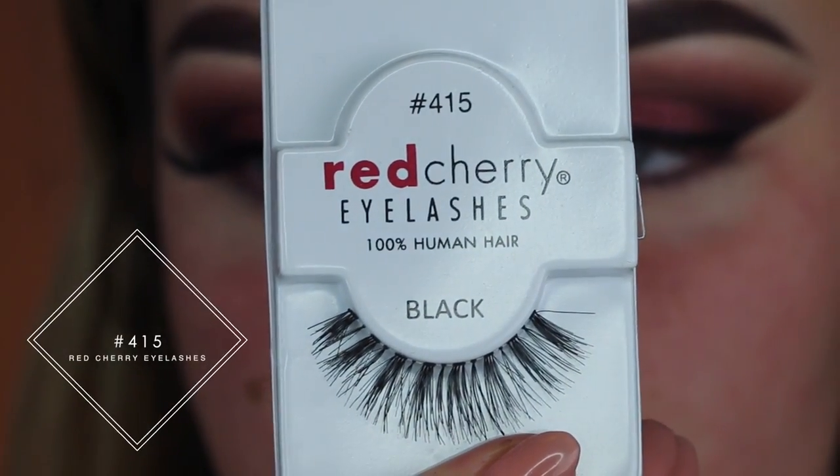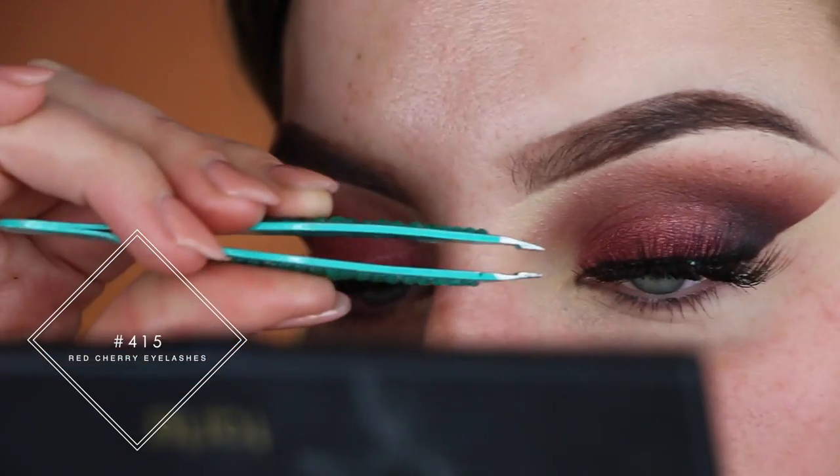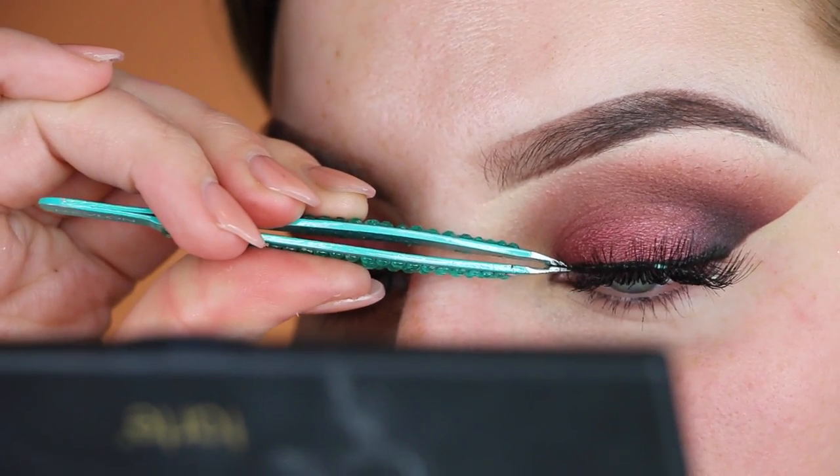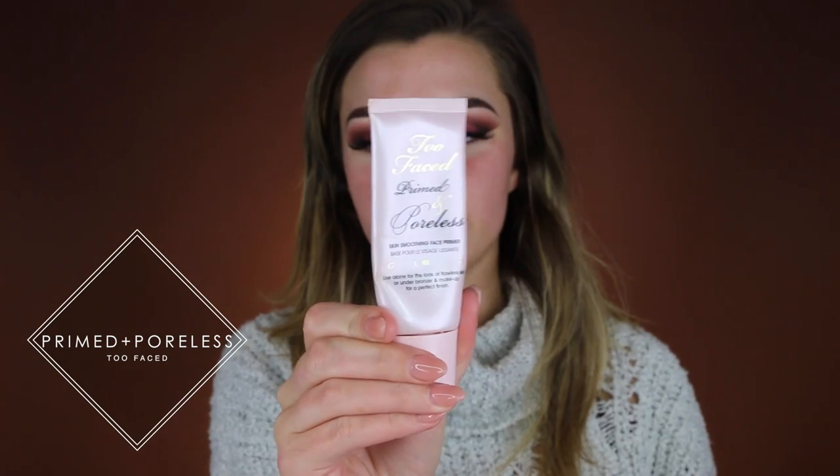For my eyelashes I'm using Red Cherry number 415. Now moving on to the face — I'm going to use the Too Faced Primed and Poreless Primer. This is one of my favorite primers for filling in my pores. I feel like it just makes my skin look so soft and airbrushed when I use it. I'm just going to be putting this basically anywhere that I have issues with big pores, and then rubbing it in with my fingers.